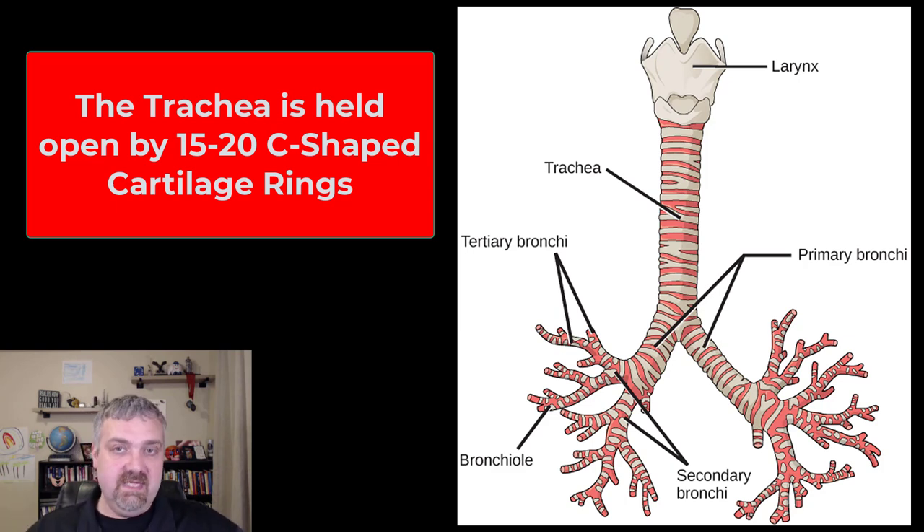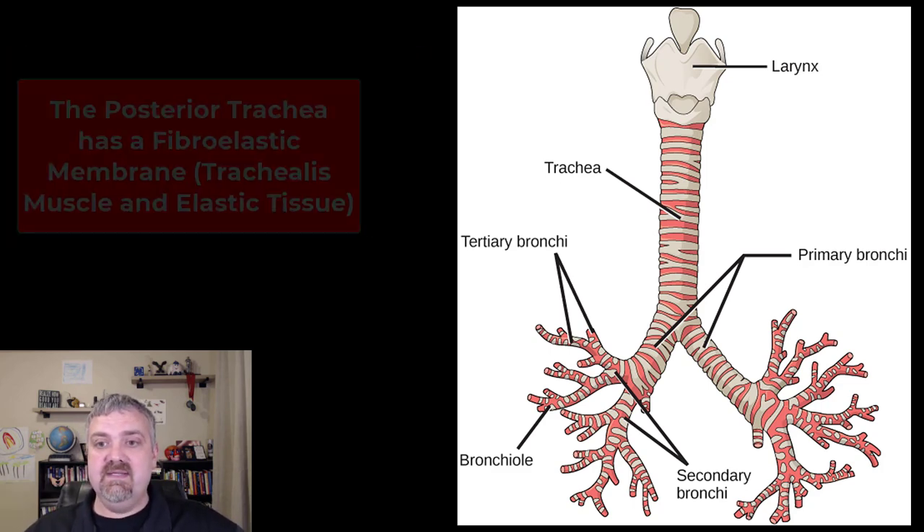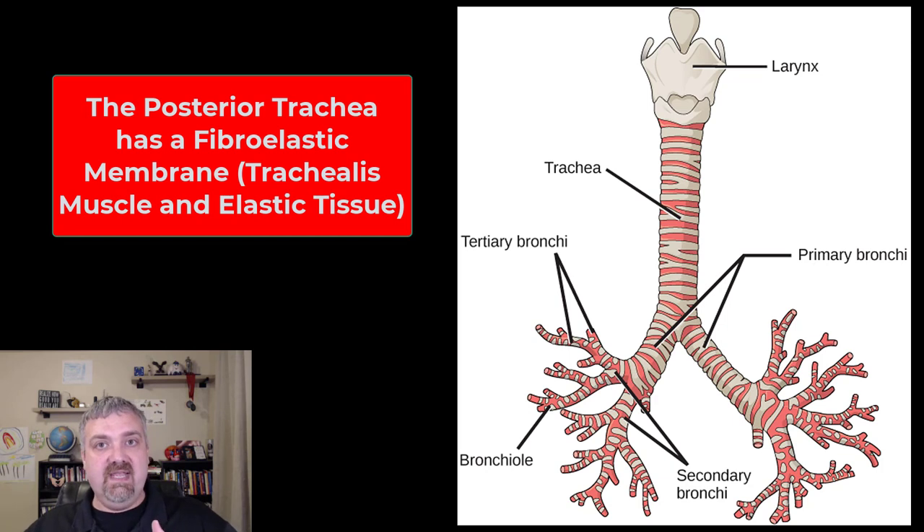So why isn't the ring a complete circle instead of a C? Because right behind the trachea is the esophagus. Imagine if every time you swallowed, your food had to bump down these rings, kind of like you sliding down the stairs when you were a kid. The other reason is because this allows the back of the trachea — since there isn't a ring there — to have what's called the fibroelastic membrane. It's primarily a muscle called the trachealis muscle and some elastic tissue. This allows your body to control the diameter of the trachea: you can make it smaller or bigger depending on how much air you need to move.